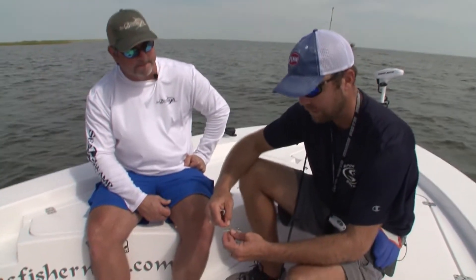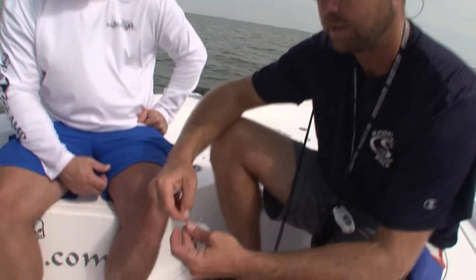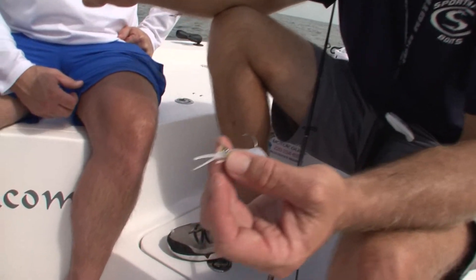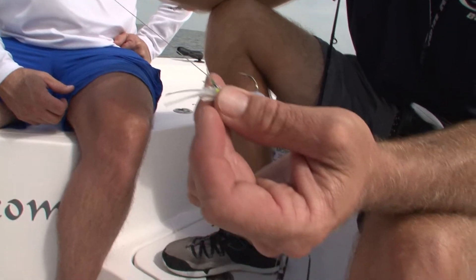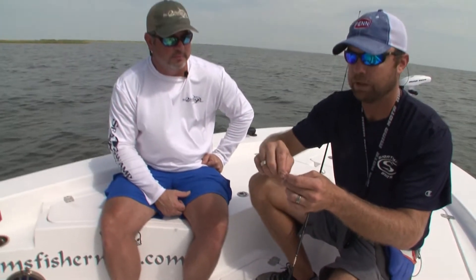Every two or three fish. Speckled trout have got teeth — sharp teeth — and we use 20-pound Berkeley Trilene for the leader. But even as tough as this line is, it's going to get frayed up. You may or may not be able to see that, but there's a lot of frays right here from these trout we've been catching.